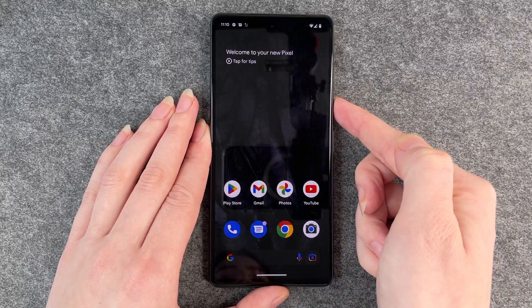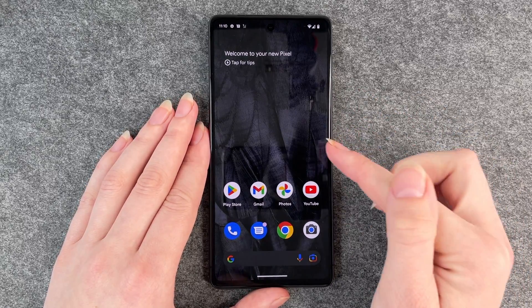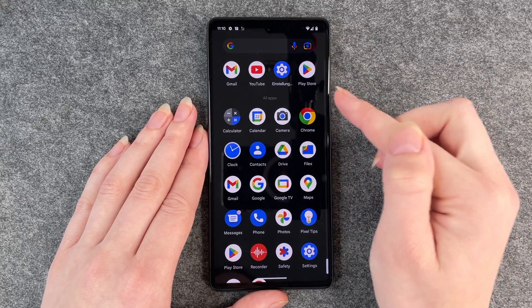Right now my security lock is none, so when I turn it on it will automatically go to this home screen here. To set up a security lock you want to go to your settings.